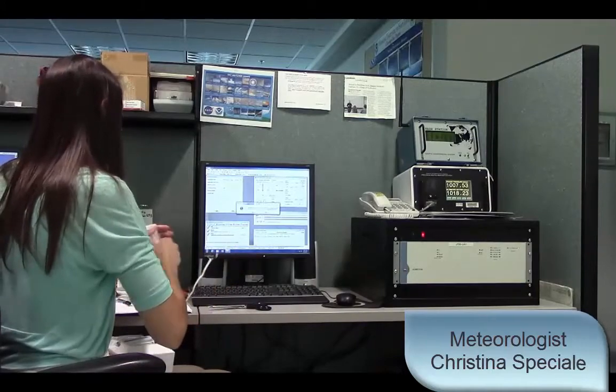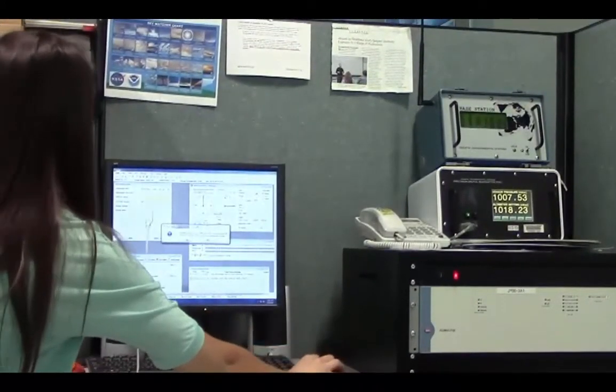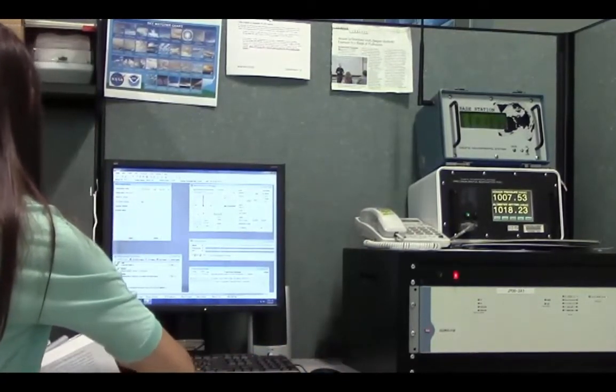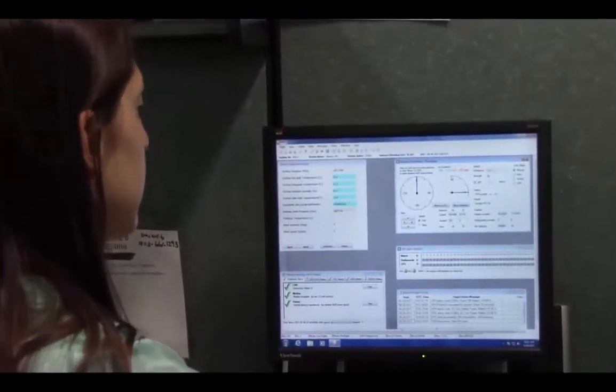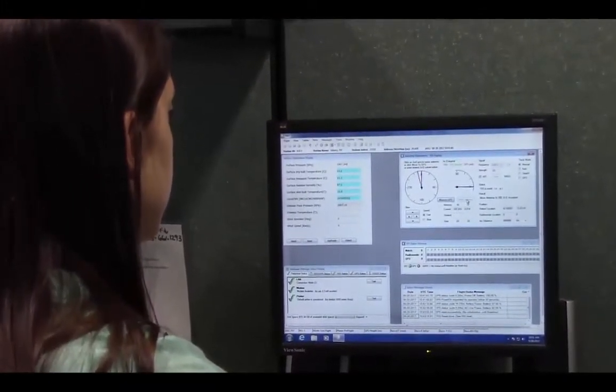We begin all weather balloon launches by first opening a computer program that helps us ensure that the radiosonde works correctly, and then we assemble the radiosonde. Once everything checks out, we take a look at the cloud coverage and weather conditions and input that information into the computer. We launch weather balloons in all types of weather, no matter rain or shine.